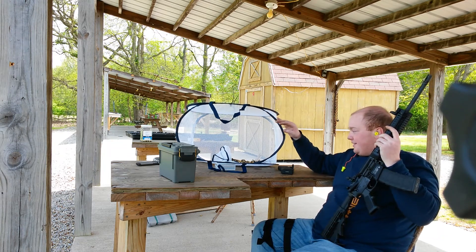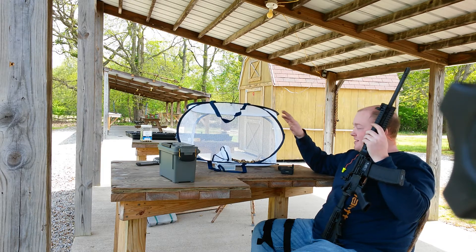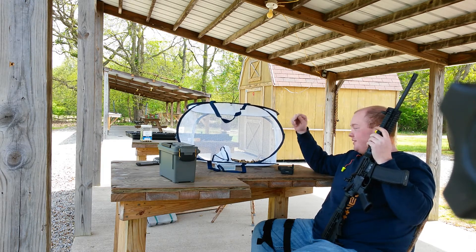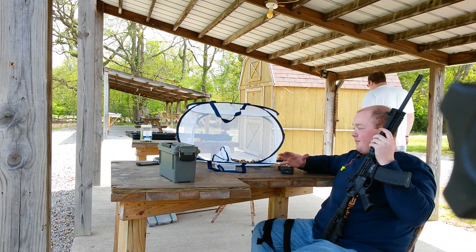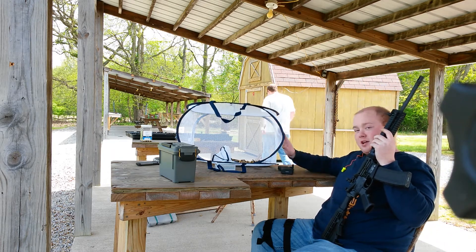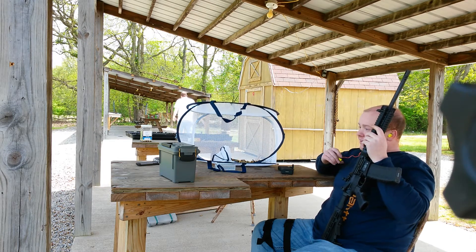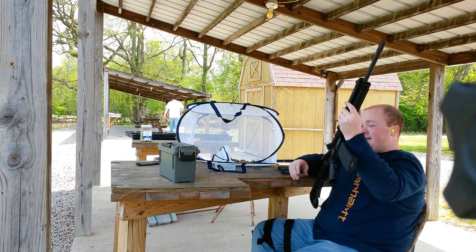I just want to show you guys a little brass catcher. When it sucks to bend down and pick your brass up, these little fold-up hamper baskets — five dollars at Walmart. I actually have a really nice one but I forgot it, so I stopped at Dollar General and bought this one for six bucks. It makes it real nice for picking your brass up — just goes right in.